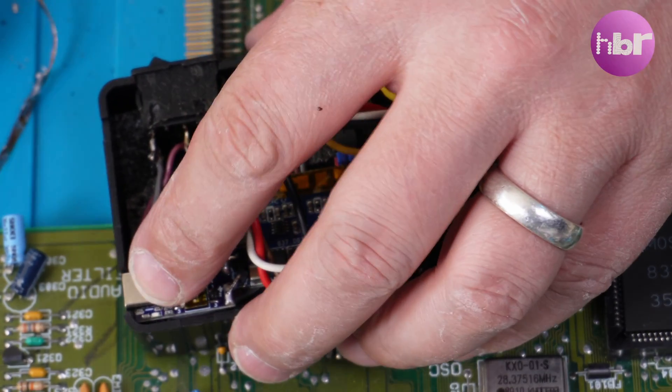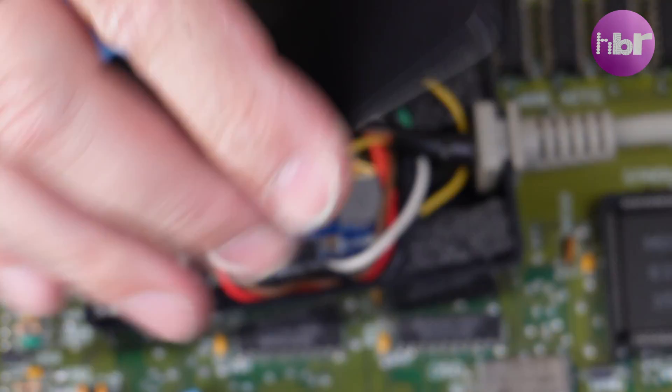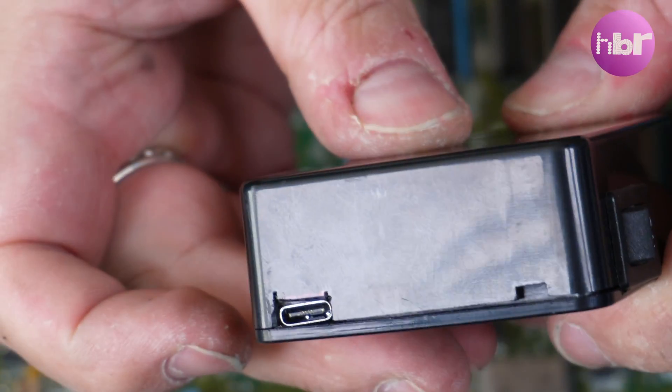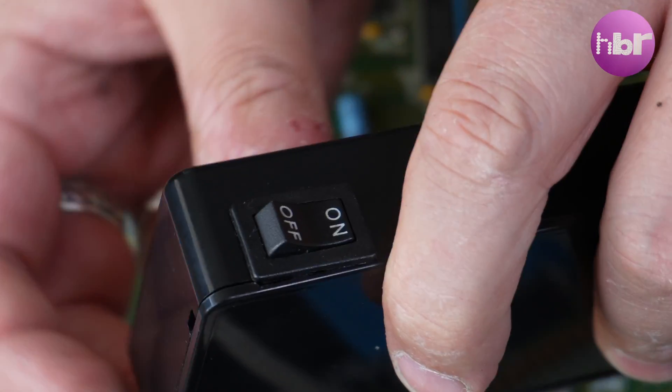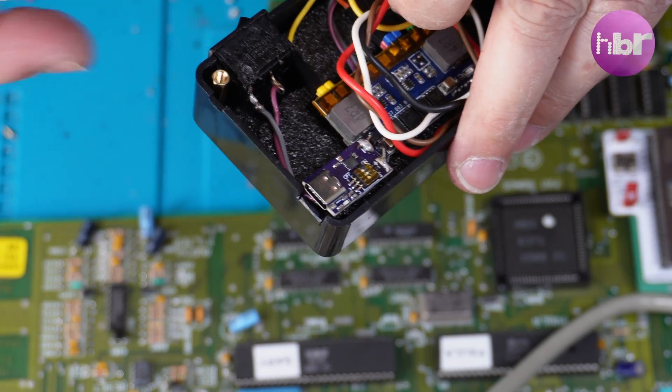I've used a bit of foam, which isn't necessarily the best thing to insulate a power supply when it's generating heat, but this is just to stop it floating about inside the box — it's not really insulating it any more than the plastic box does. This shouldn't really get particularly hot considering it's only running an Amiga, which is only going to be pulling somewhere between maybe 10 and 20 watts at the absolute max.